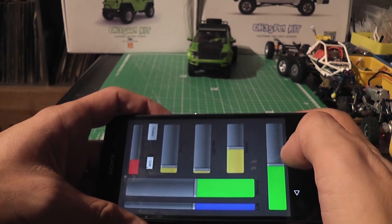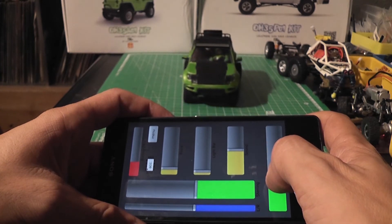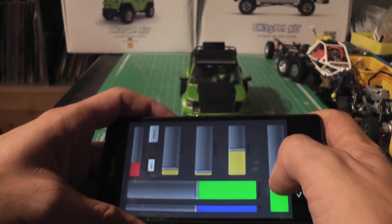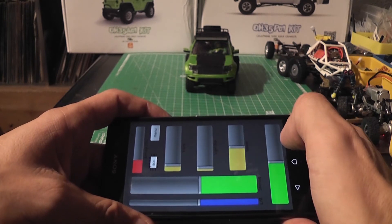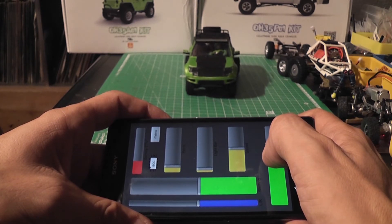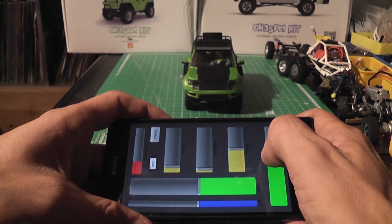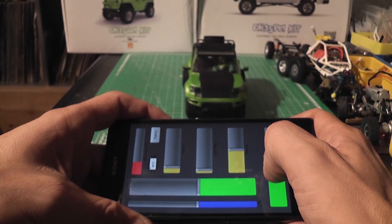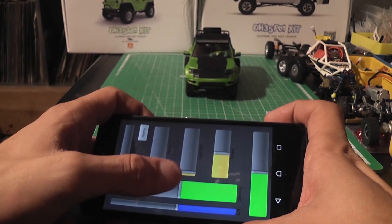Now I can control my micro crawler with my Android mobile phone — proper control. As you can see, the auto-center function works great: as soon as you release the slider it stops. I also quite like the low-end control from the ESC — it's not too bad, it's quite good actually. And you have steering — I need to make the slider a little less wide actually.